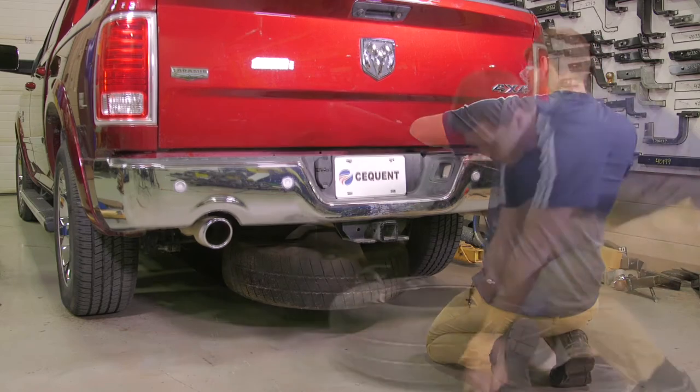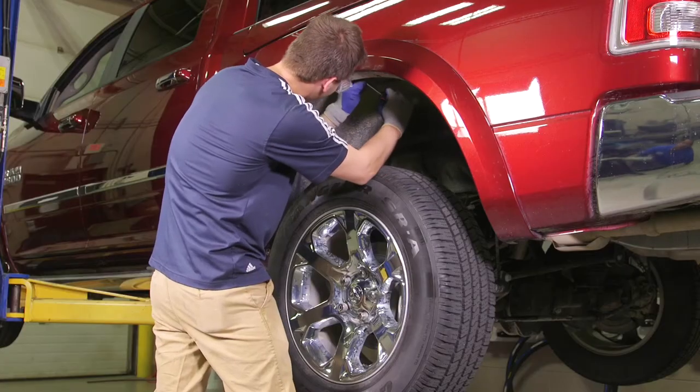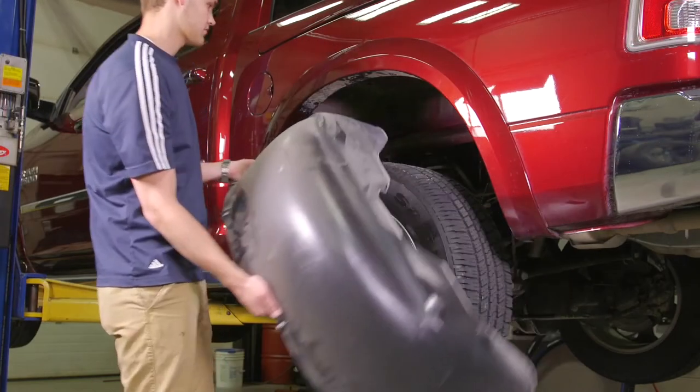The video you just saw is one of many that Horizon Global has available, all of them meant to educate our viewers on what products the company offers, how they work, and how they're installed. Speaking of installations, our next video highlights the bed of the truck with a quick install brackets and fifth wheel rail kit installation video.